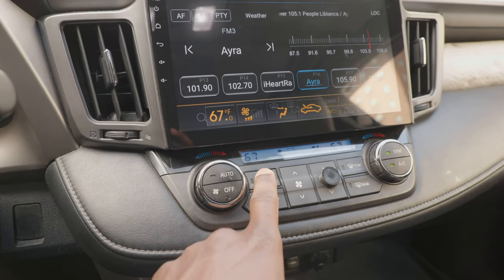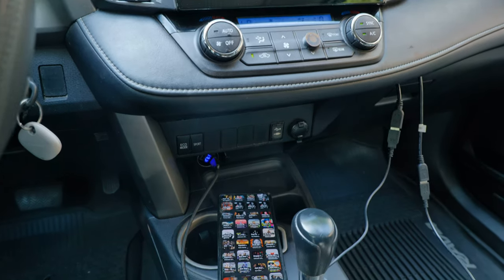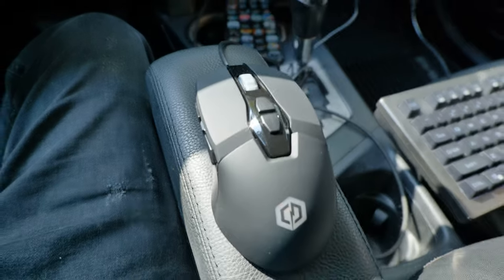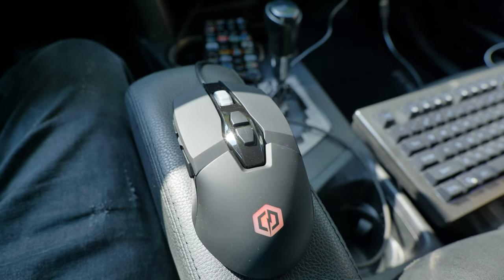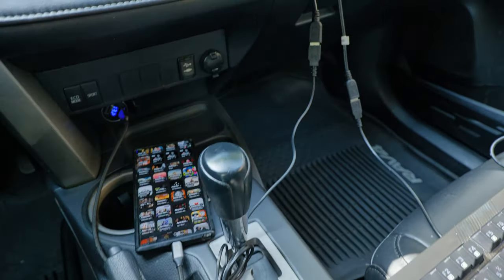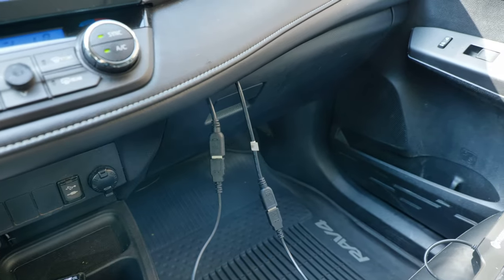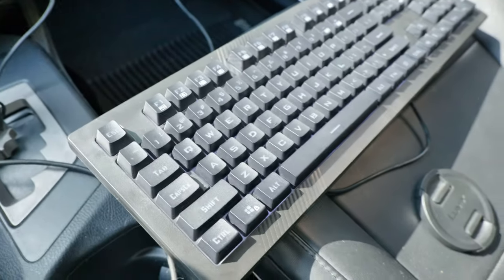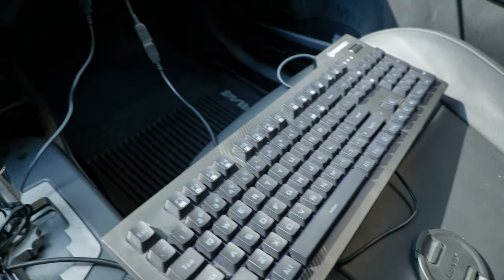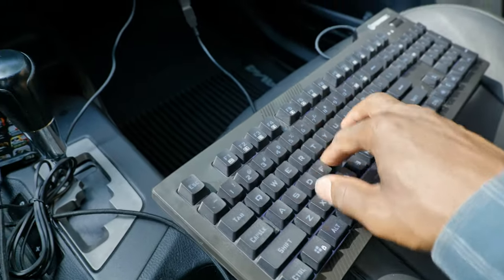It also supports computer input devices like mice and keyboards, so if you need to connect a mouse and keyboard to your car's head unit you can do it here. I know it's a little ridiculous, but it does support that. I haven't tried a gaming controller but I'm pretty sure it's going to work as well, so if you're into Android gaming it will work perfectly during breaks.